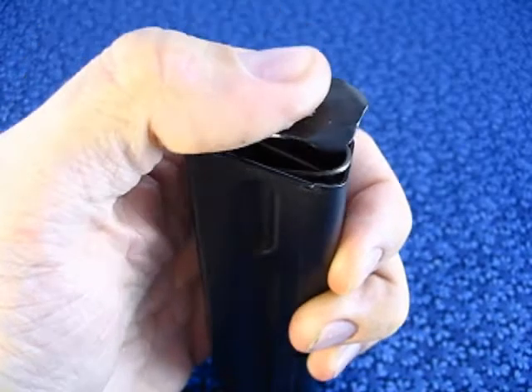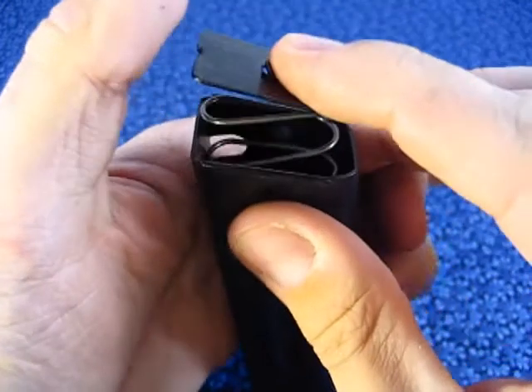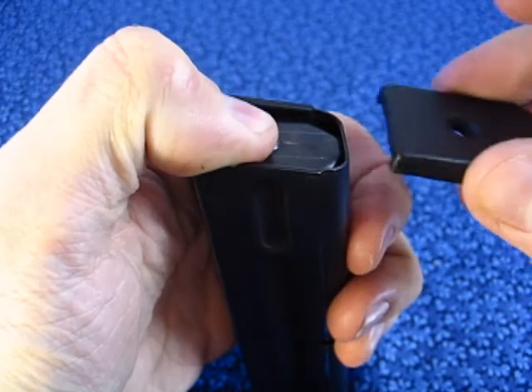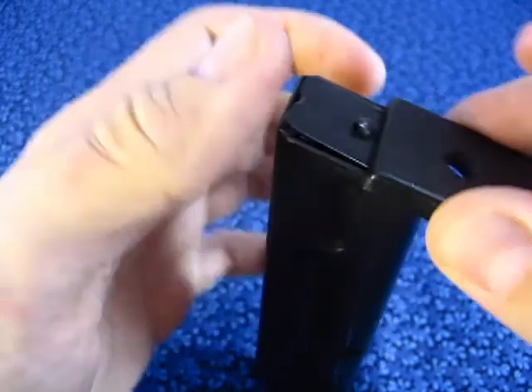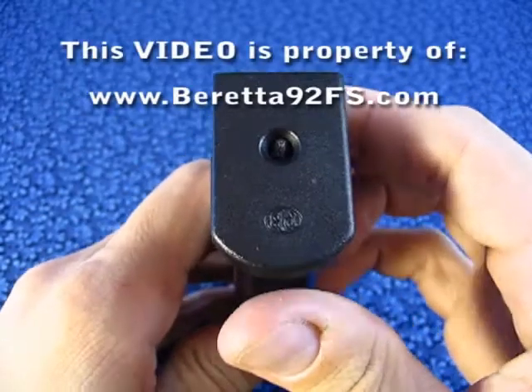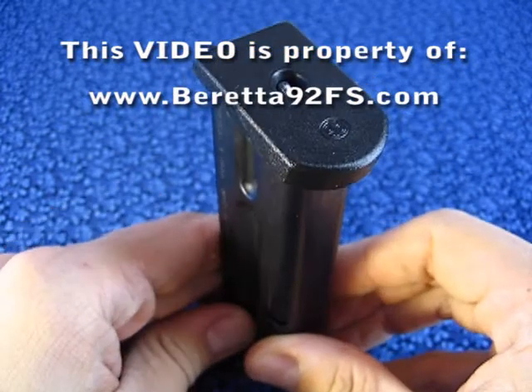Take a hold of the magazine with one hand. With the other hand, help to compress the spring. Keep the spring away from your face. With the hand that holds the magazine, press and hold the base locking plate, while with the other hand, you slide on the base from the side of the magazine that has that notch.